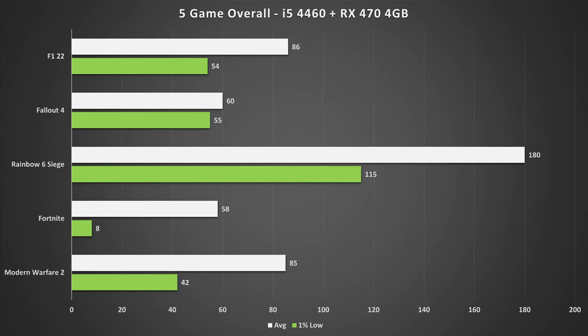Overall, this PC hasn't performed too badly. The only weak spot was Fortnite, which was expected since Fortnite struggles on 4 cores and 4 threads — and I didn't really have time to let it cache all the data, so performance should improve. I do recommend an i7 4-core 8-threaded chip at least for Fortnite. But Rainbow Six Siege, F1 22, and Modern Warfare 2 all performed very well and were very playable on this system. I might also make an investigation video on how Fortnite reacts to different core and thread counts.